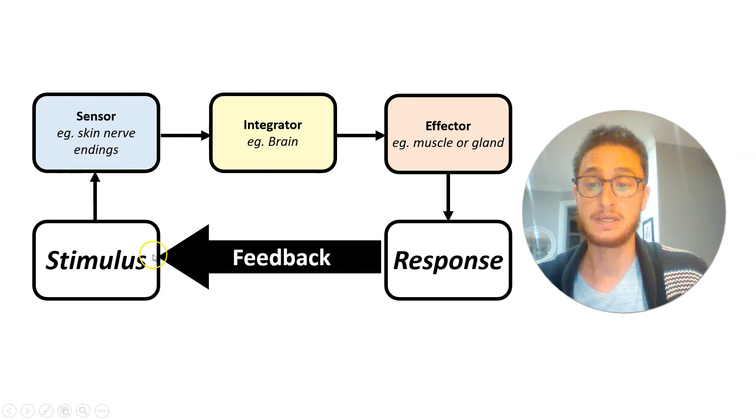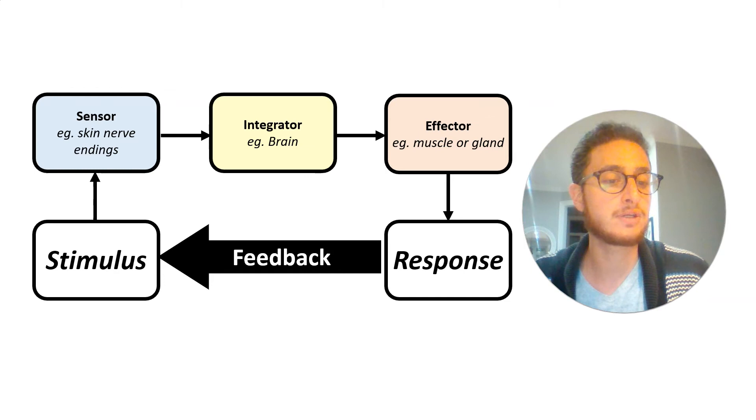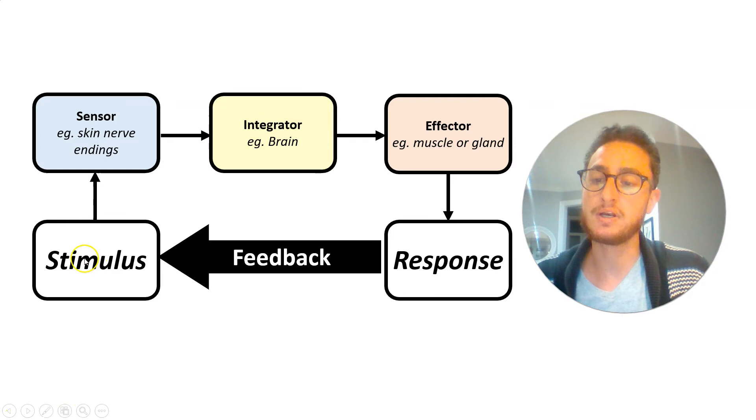We need a couple of words to describe what's happening. First, there's going to be some kind of a stimulus — a change in the environment. Not every stimulus matters to you. Right now there are radio waves and signals from cell phones and radio towers changing all the time, but I don't notice or respond to them. There are changes in UV light, tons of things all around you. So it's not enough just that something's changing; you need a mechanism to detect that change. You need sensors.